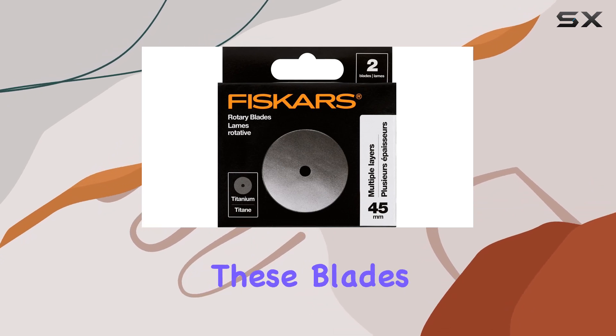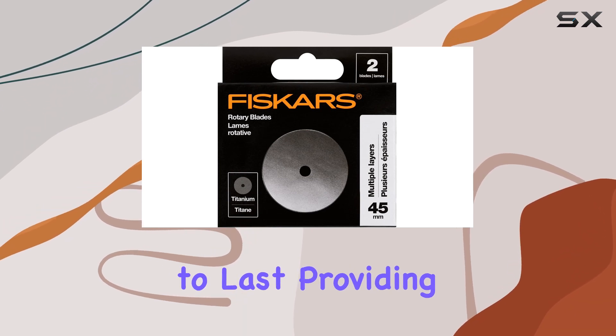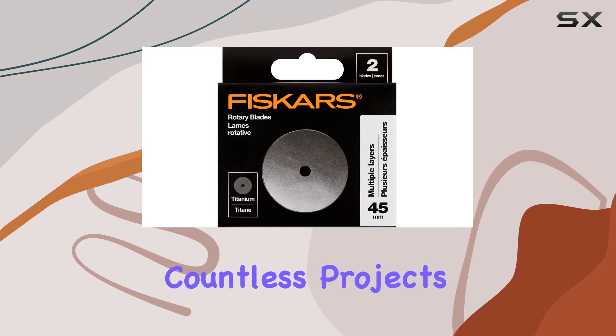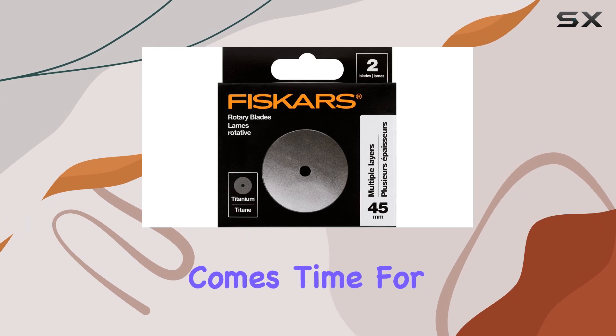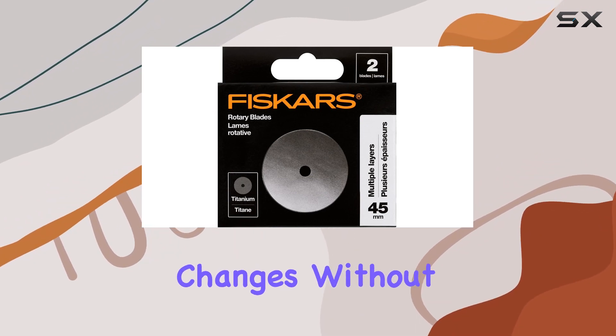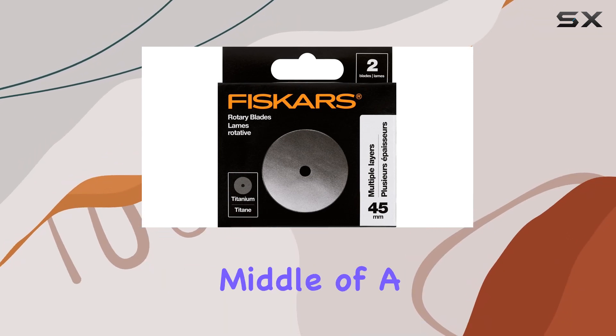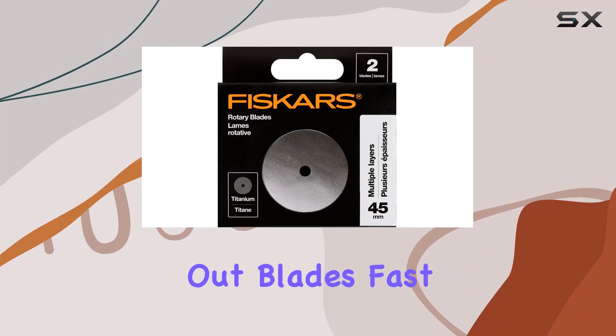One of the things I love about these blades is their durability. Crafted from premium steel, they're built to last, providing long-lasting sharpness for countless projects. And when it comes time for a replacement, the easy-to-use design allows for quick blade changes without any hassle. Trust me, you'll appreciate the convenience, especially when you're in the middle of a project and need to swap out blades fast.